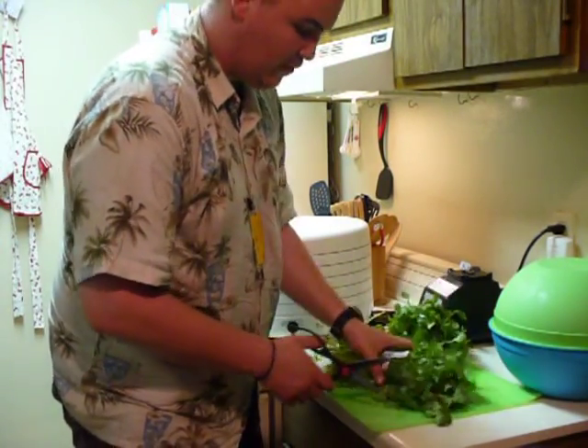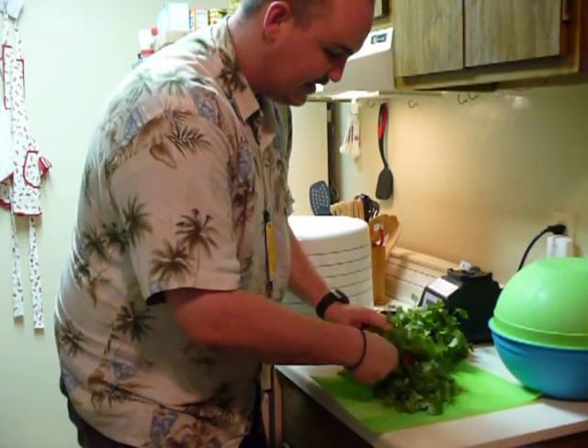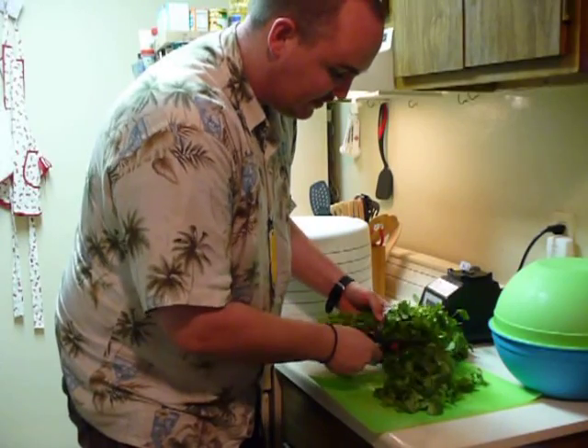So first things first, what we want to do is go ahead and cut off all the leaves, because that's what we're going to be using as our dried cilantro.